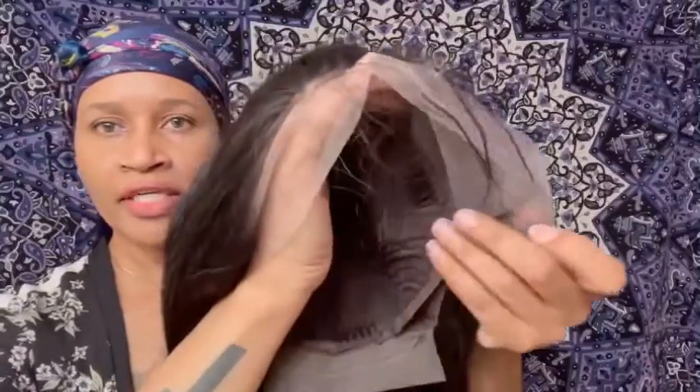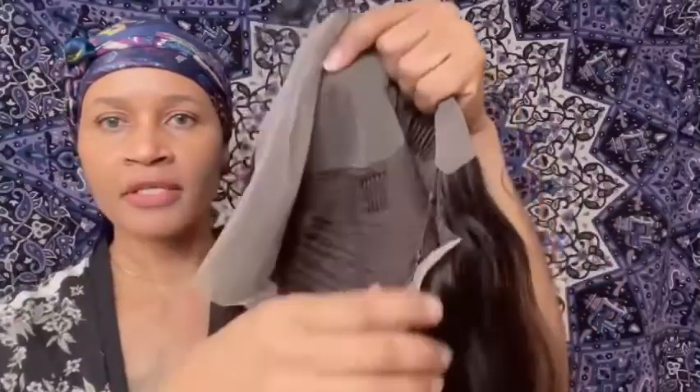Let me smell this — it doesn't have a bad smell; it smells like when you buy a brand new wallet or purse and it's got that new smell. So yeah, this is what the hair smells like. This is the actual front of the wig.